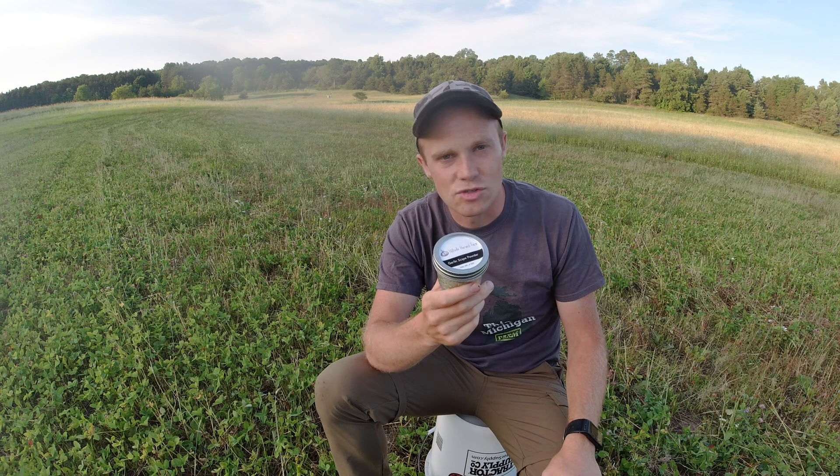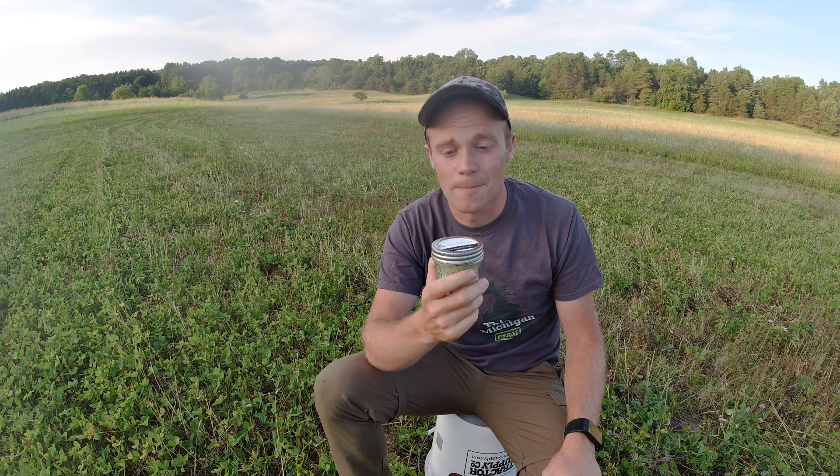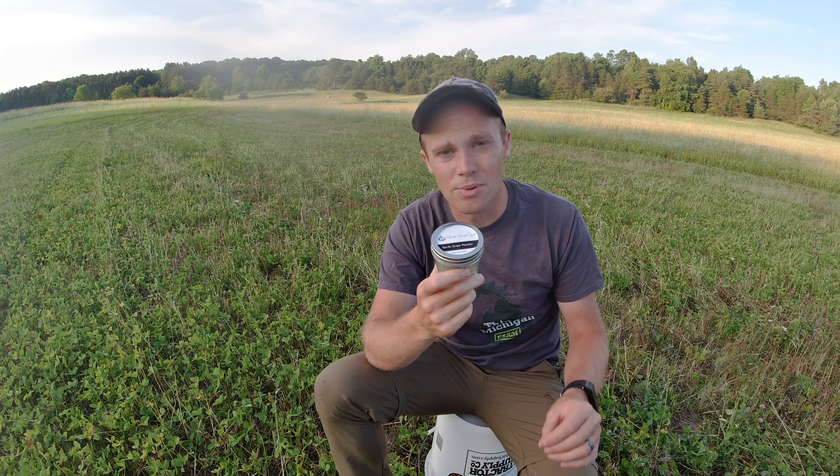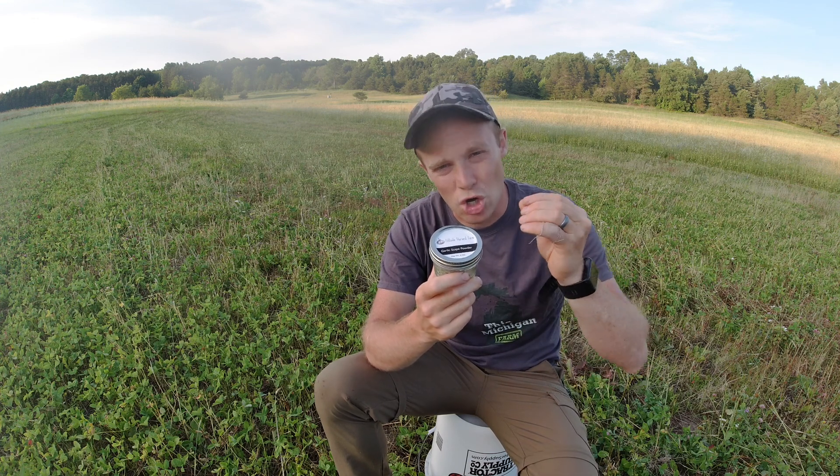It's not very strong. So if you're someone that says you really don't like a strong garlic flavor, you're never going to go wrong with this. This is not very strong. It is nice and mild, but it gives it a nice flavor — more earthy flavor with a hint of oniony flavor and garlicky flavor all mixed into one.